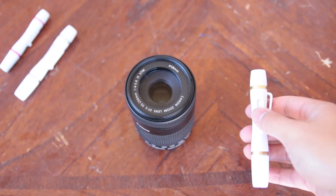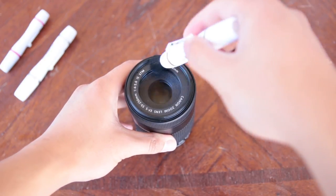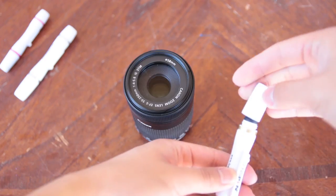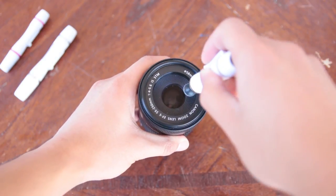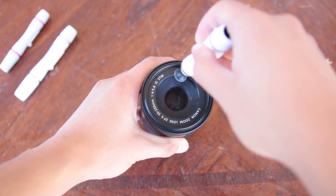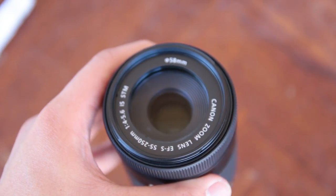The cleaning process is the same with these three tools. First, you push out the retractable brush and use it to remove dust. Then you unscrew the other side to reveal the cleaning pad. Using slight pressure, wipe the surface with the cleaning pad using circular motions. That's it. It's that simple to clean your lenses, viewfinder, and filters.